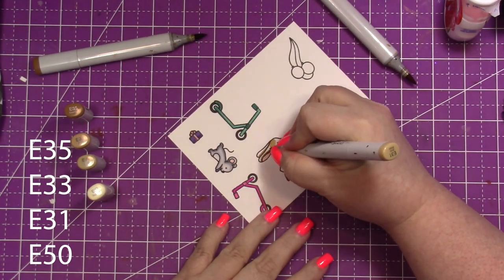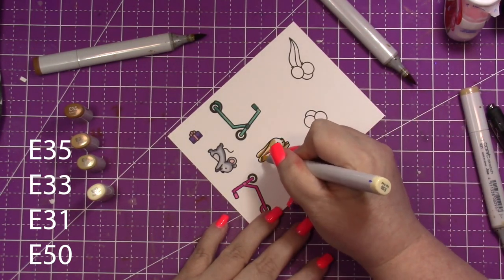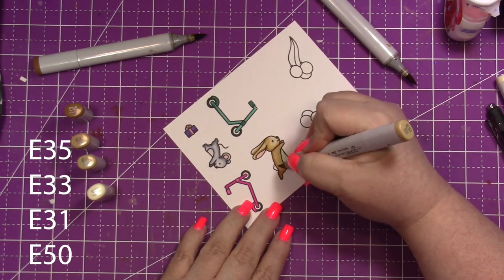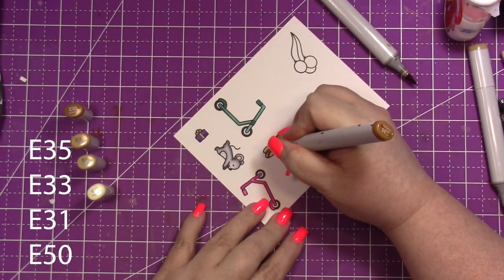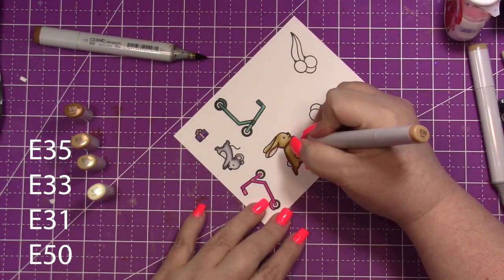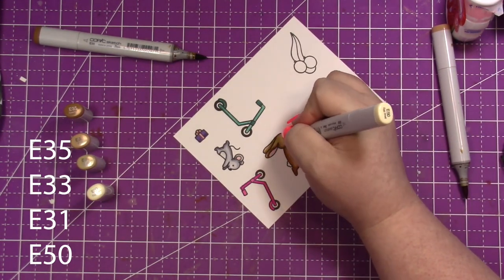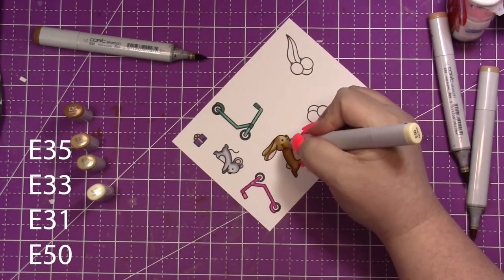If you haven't seen all of this release, I encourage you to head over to the website. You will find all the supplies listed in the description box below. This release was probably one of my favorites that Lawn Fawn has done. They have this stamp set, then they have one with hugging animals, and this set is meant to work with that one. They repeat the same animals throughout their collections — mice, foxes, and bunnies — and that's what I love about Lawn Fawn.